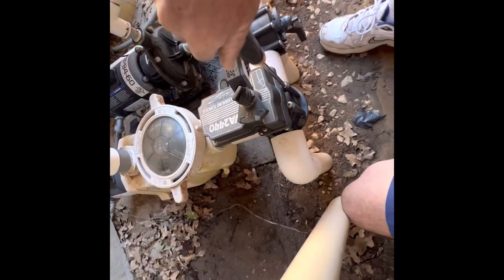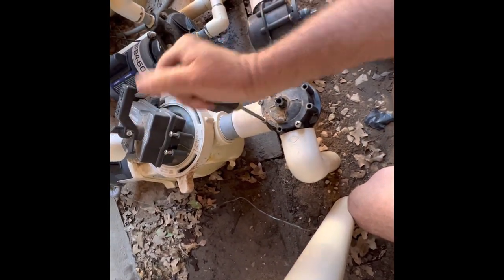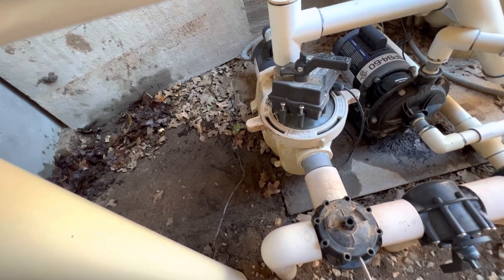Check it out — this middle one is the most common, so we'll take it off first. Take off the valve actuator, then remove the cap and pry it up.